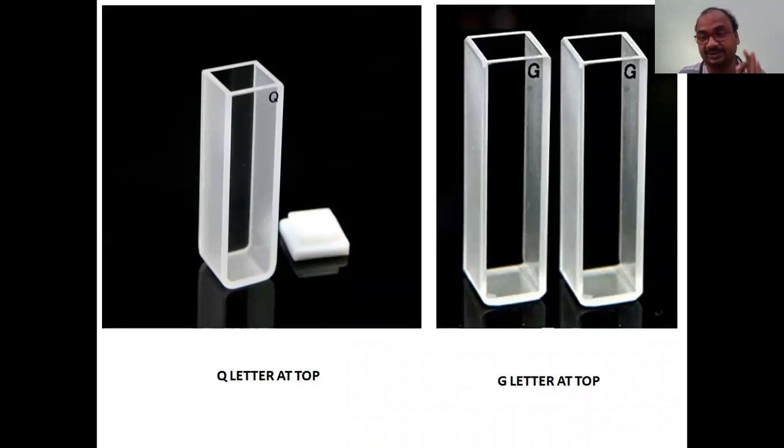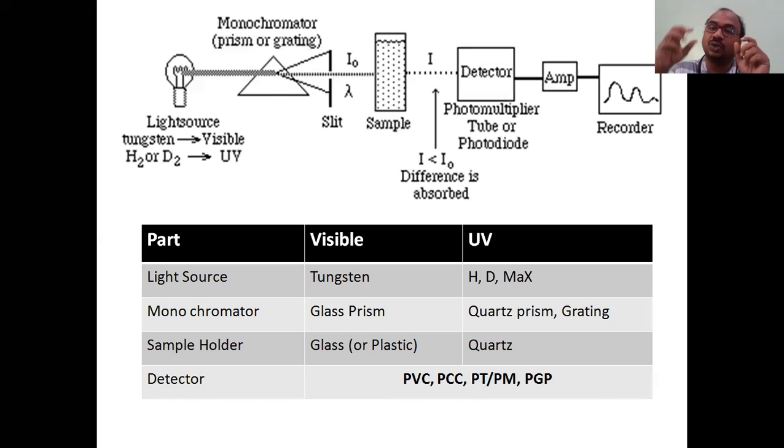These are the sample holders. The main job of a sample holder is to hold the sample. The material with which the sample holder is made is very important. The sample holder is made of glass or transparent plastic in case of visible spectra or colorimetry, and it is made of quartz in case of UV - just like a quartz prism - because quartz allows UV rays and glass allows visible rays.